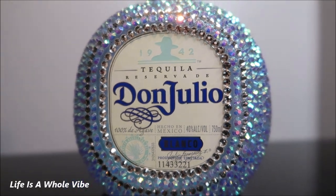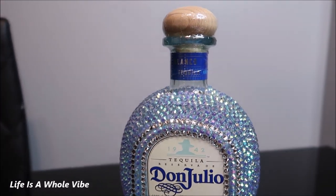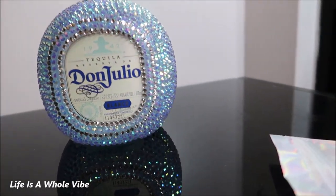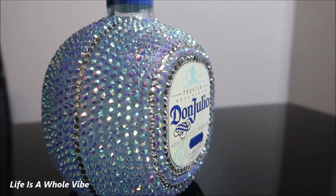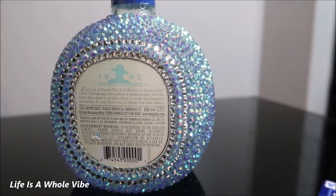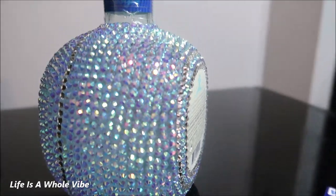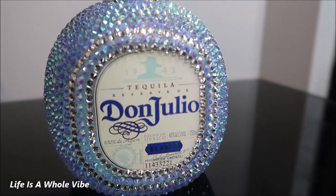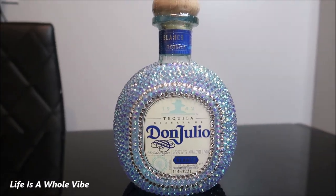Here is the final look of this Don Julio tequila bottle, and I think it looks absolutely glamorous. I love the way the clear glass and the sky blue AB rhinestones mesh so well with the color of this bottle. This is going to be such a great Christmas gift. It's also a great gift for yourself or for birthdays. Thank you guys so much for watching this video — please give it a thumbs up, and if you'd like to subscribe to my channel that would be awesome. Thanks again, bye bye.